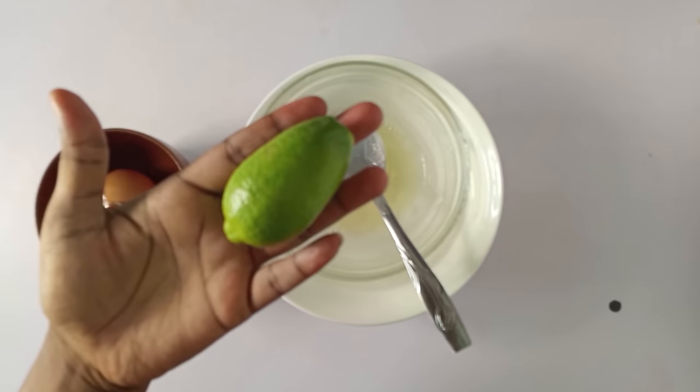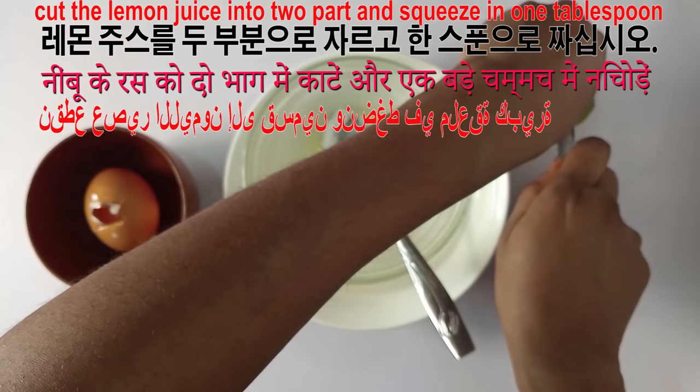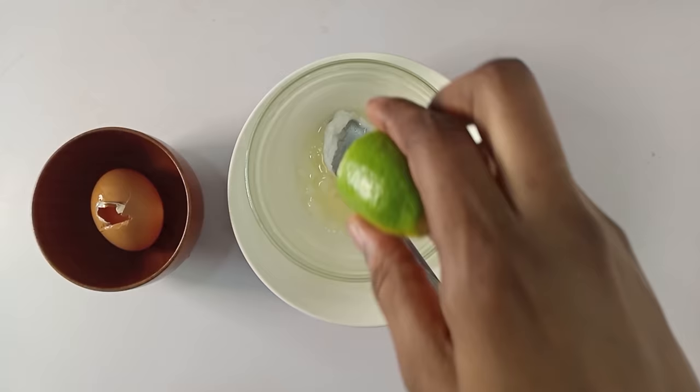And finally you add your lemon. Lemon will help to exfoliate the dead skin cells, and then the Vaseline and egg whites will help to smooth the wrinkles. I'm going to squeeze in a tablespoon of lemon.